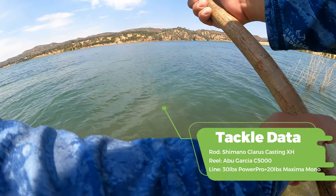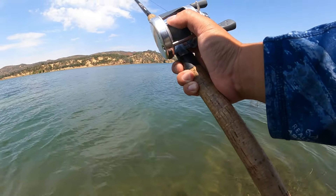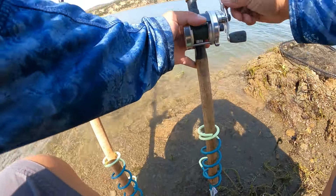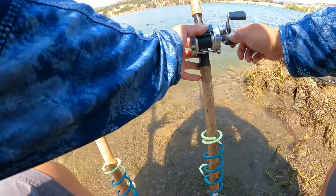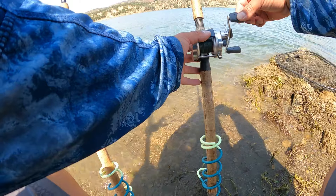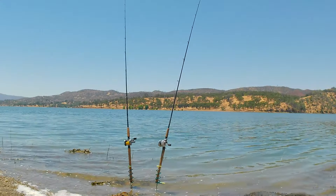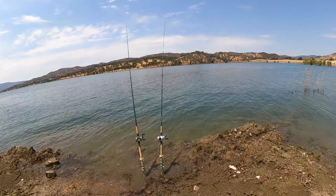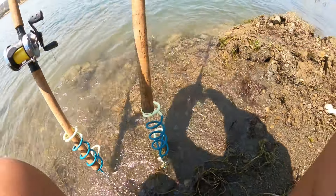The area I'm targeting today is a creek channel adjacent to a point. The reason I'm targeting this area in the summertime is because it acts as a funnel — as the catfish move throughout the daytime to feed they will use the creek channel and move up and down this point. Particularly for catfish fishing in reservoirs, their feeding habit is not like their river cousins. A river catfish is dependent on current, whereas a reservoir catfish will find current in the features located in the lake.